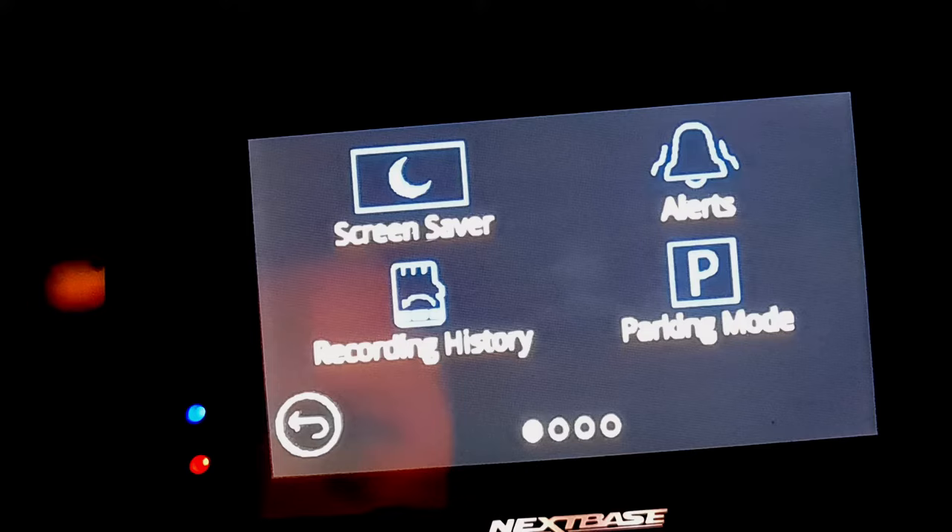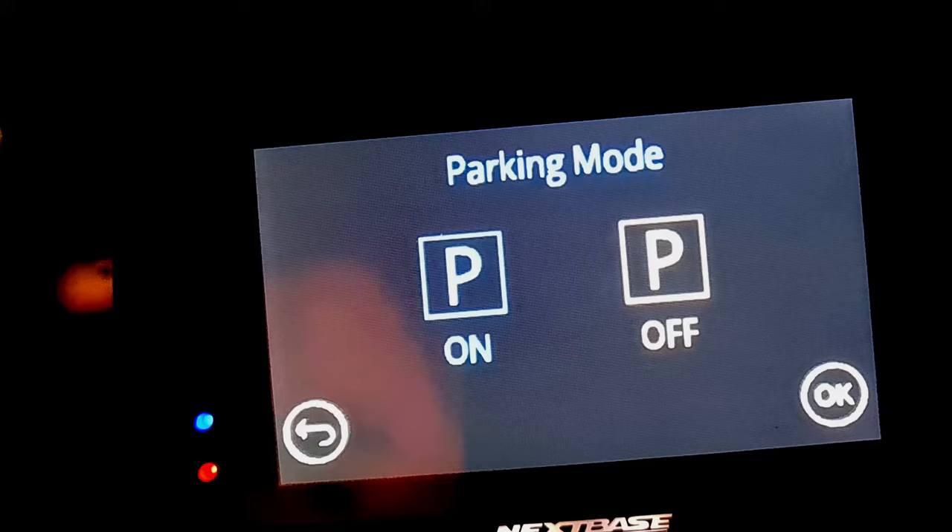Come into parking mode and turn parking mode on. This is normally set to off, so turn that on.